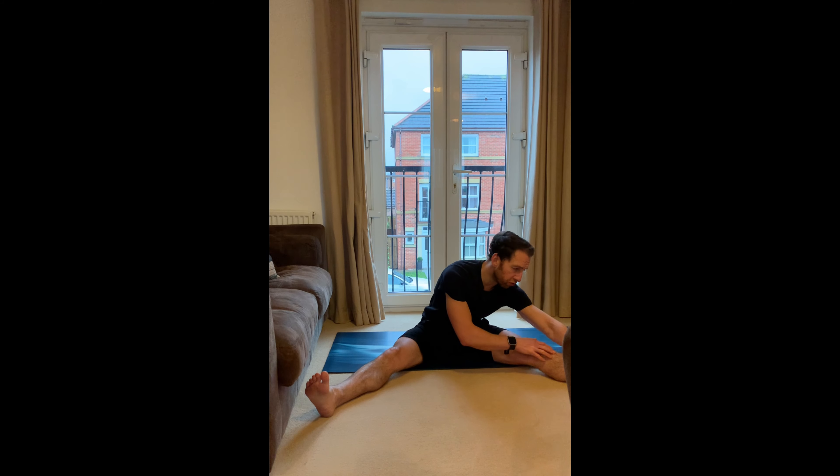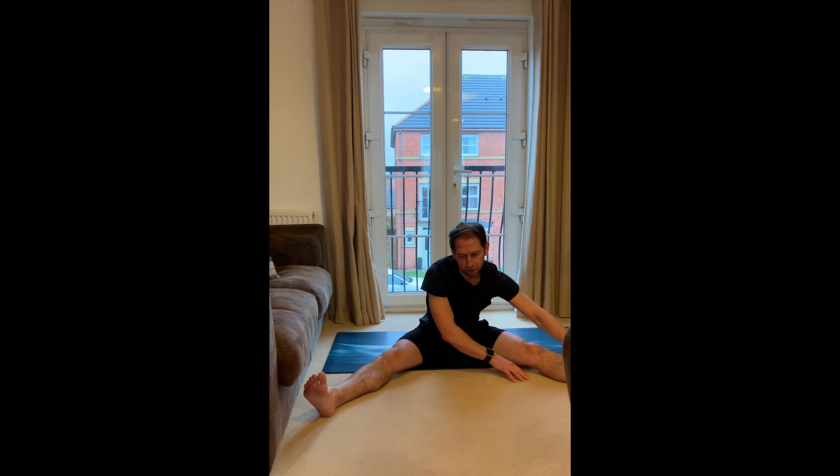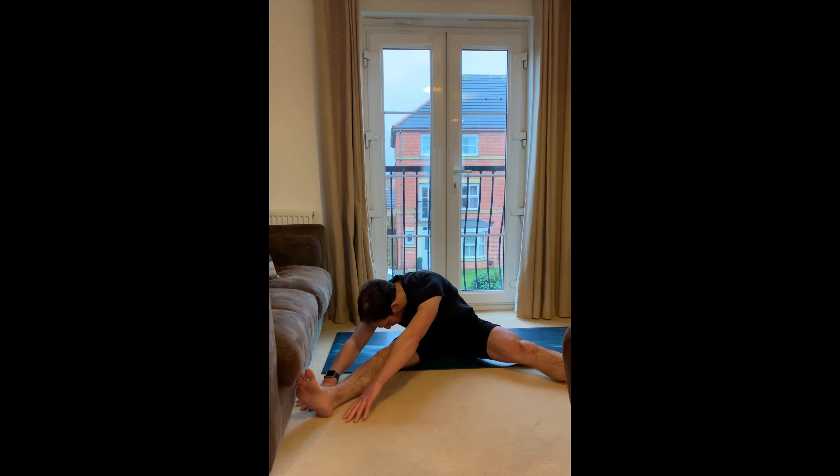From there, take the legs out nice and wide and lean across to one side. Feel the stretch — go as low as you feel possible. If that's comfortable for you, stick there. If you can get your chest and head close to the leg, slowly reach down. Then reach over to the other side. Breathing in through the nose, out through the mouth.